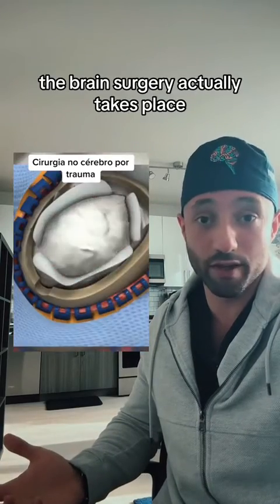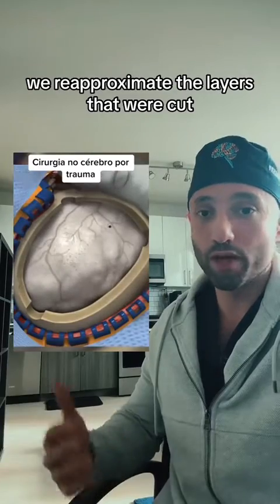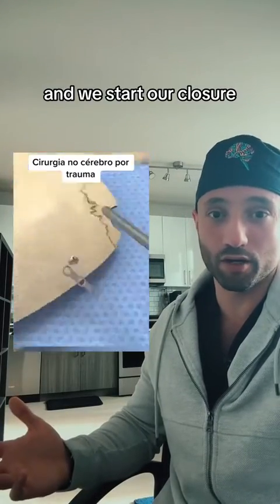At this point, the brain surgery actually takes place. Once the surgery is done, we use this synthetic material to cover the protective layer. We re-approximate the layers that were cut and we start our closure.